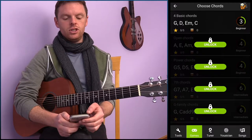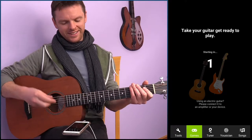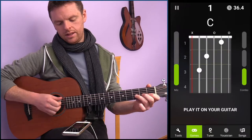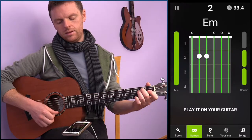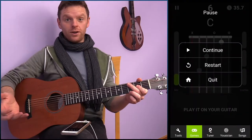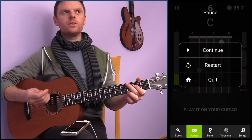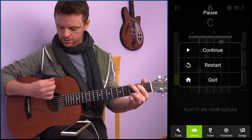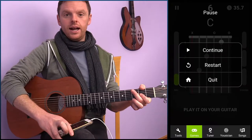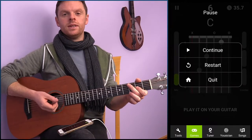Again it's G, D, E minor, and C. For this one you need your guitar — whatever chord pops up, you play it as clearly as you can. A tip from what I've seen in lessons: don't go too quick and too short in bursts with your rhythm. The idea is to sustain it more like this.